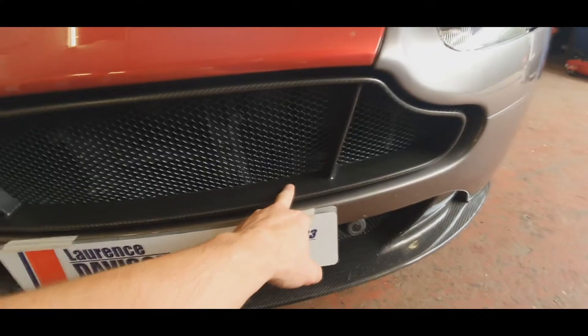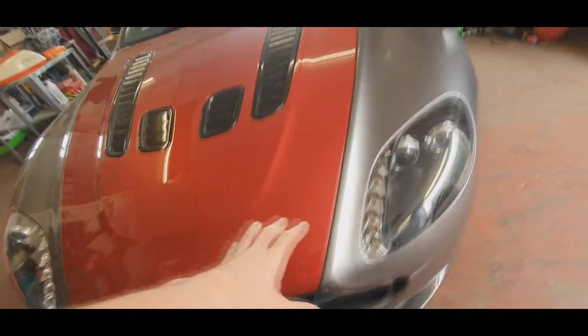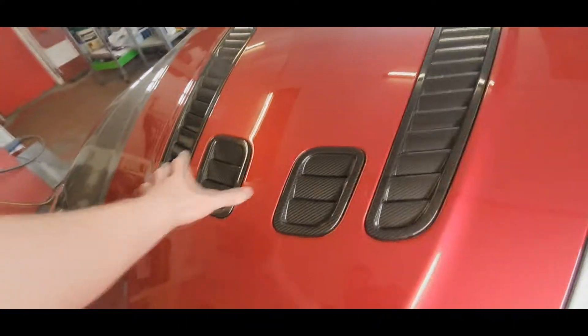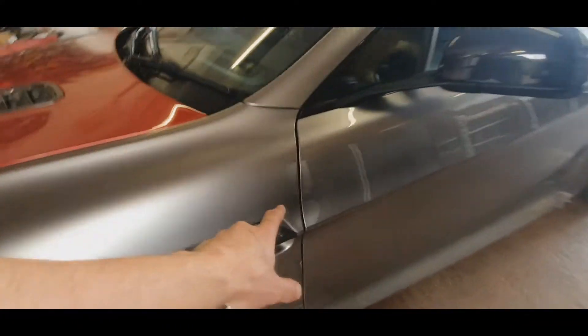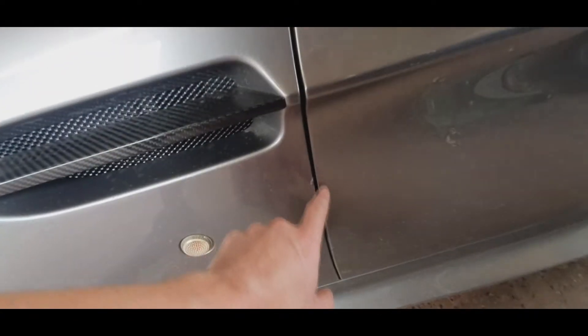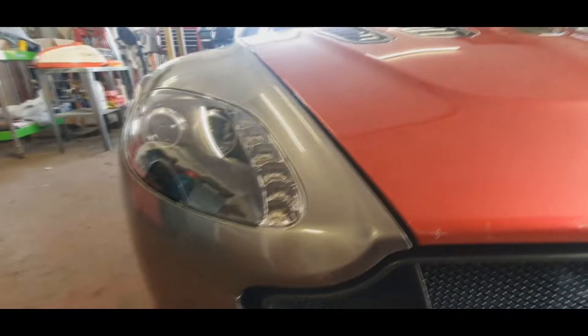The grille is the carbon fibre grille, but it's matte and it needs to be gloss. So we're getting the bonnet off and the vents out — it's got the V12 bonnet with the vents on. And then there's a bit of repairs needed here just where it was wrapped at one point. When they took the wrap off, they obviously caught the wings and pulled some of the clear off. So we've got the front end to paint, really.